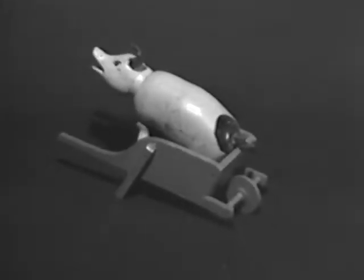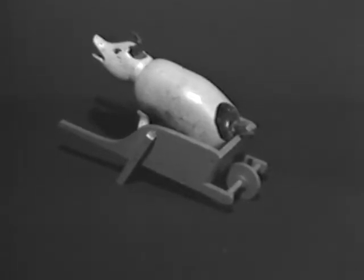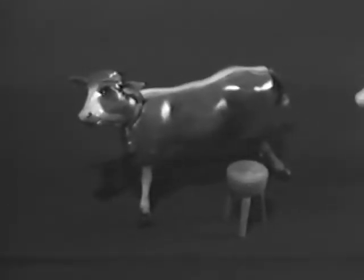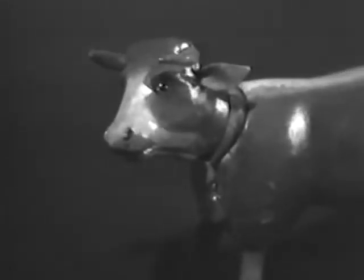Schoenhut also came out with a farm set. Here we see the farmer — this is a farmer with a two-part head, and this is the later farmer with a wonderful expression on his face, Mr. McGregor himself, and his wheelbarrow. And this is the milkmaid, sometimes referred to by doll collectors as the farmer's wife, but shown in the catalog as the milkmaid. And here's her cow and milkstool.